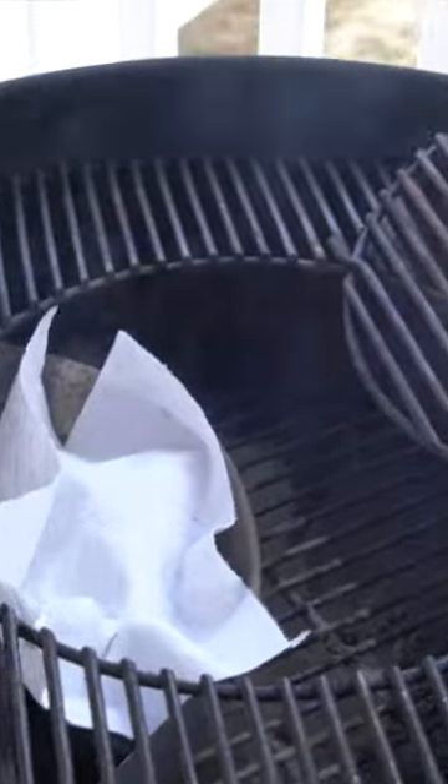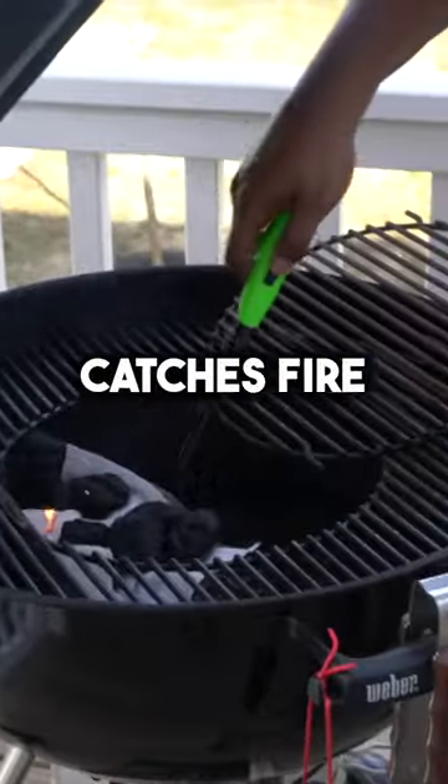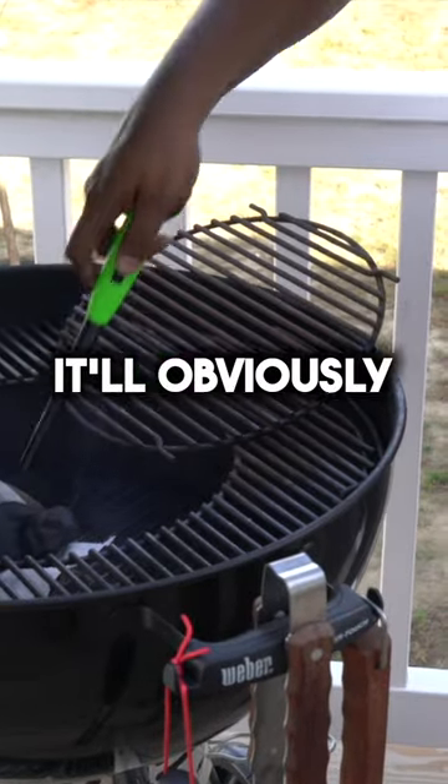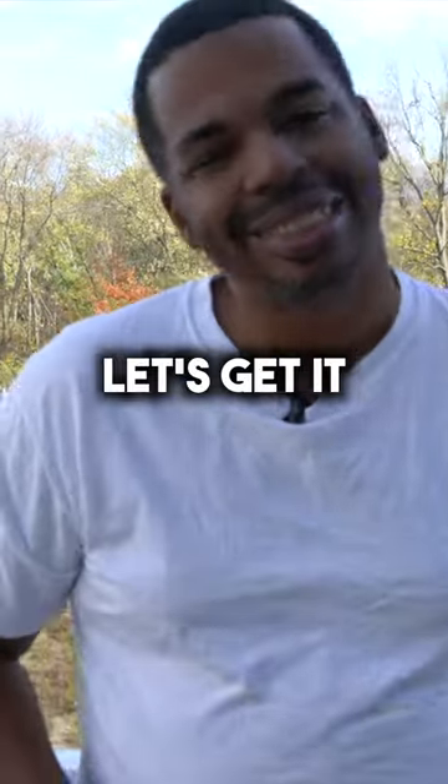I'm just going to light it up, and once this paper towel catches fire and burns enough, it'll obviously burn the coals and then we'll be ready to barbecue. But I'm going to take you all along. Let's get it.